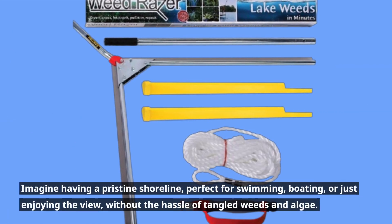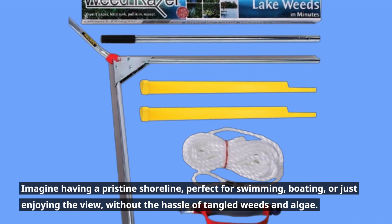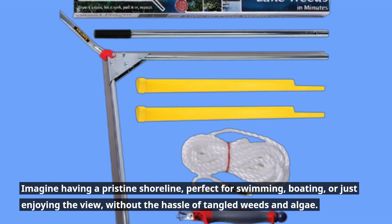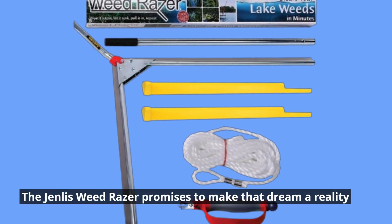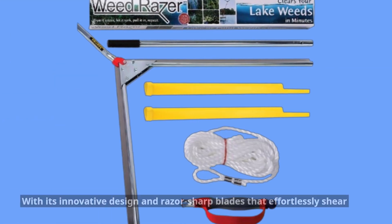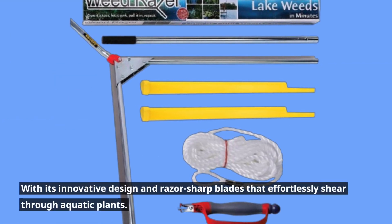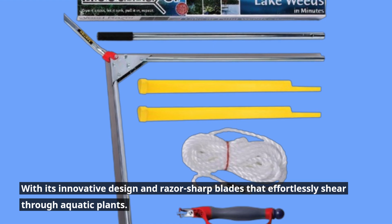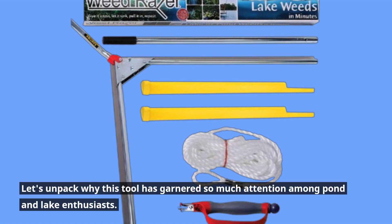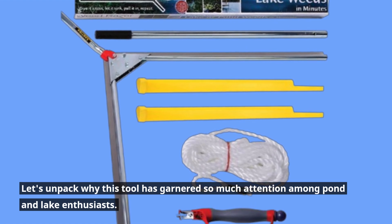Imagine having a pristine shoreline, perfect for swimming, boating, or just enjoying the view, without the hassle of tangled weeds and algae. The Genless Weed Razor promises to make that dream a reality with its innovative design and razor-sharp blades that effortlessly shear through aquatic plants. Let's unpack why this tool has garnered so much attention among pond and lake enthusiasts.